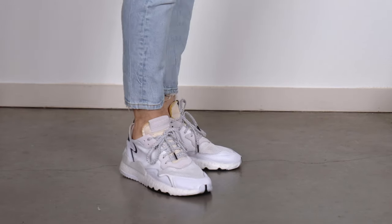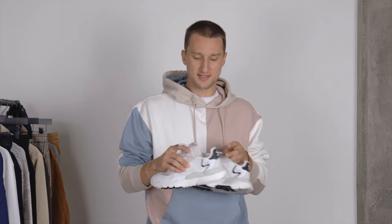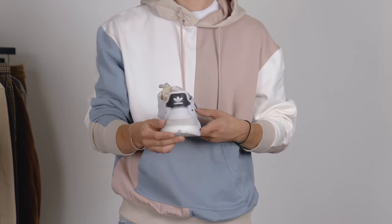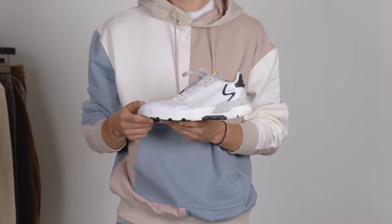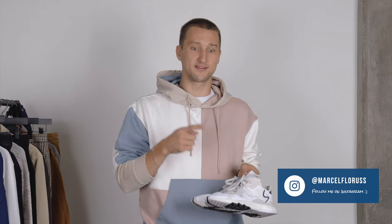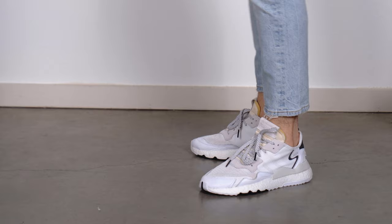Sticking with Adidas but leaving the below-$100 range, we have the NMD Night Joggers. They come in all white — I opted for ones with a little bit of black highlight around the sole, the heel, and even the toe. I absolutely love the design. They're incredibly comfortable and allude a little bit to the chunky dad-sneaker trend we've been seeing for the past two years, but in a manner that is so easily wearable and integratable into any wardrobe. If you have a bunch of Adidas socks, you should probably opt for these. Let me know what you think in the comments.